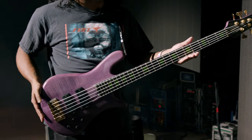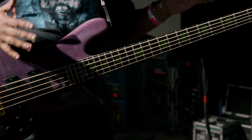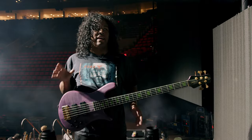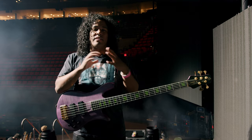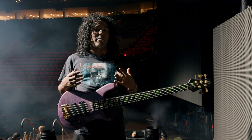Obviously the biggest thing you're gonna notice at first is the color. Purple and green has kind of just always been my thing. The sound of this thing is monstrous. I've always liked Spectres — I got into them via Alex Webster and Death Metal. If you can cut through really thick walls of distortion and guitars, it can kind of work in any room.